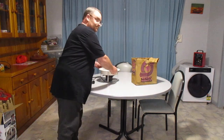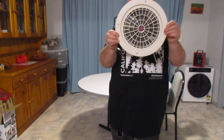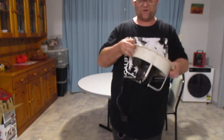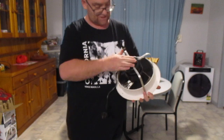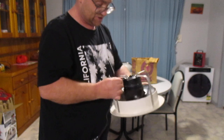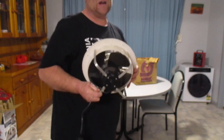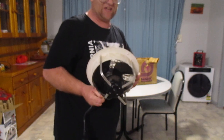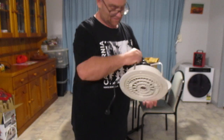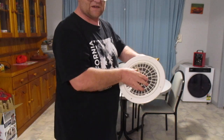Now down to the main thing — the actual fan itself. There's the little baby, it's only a 200 millimetre fan. It's like brand new for 50 years old — I don't even think it's ever been installed in a ceiling. It weighs a tonne for a little fan; you'd want to be careful putting it up in your ceiling. If it hit you on the head you would feel every bit of it.